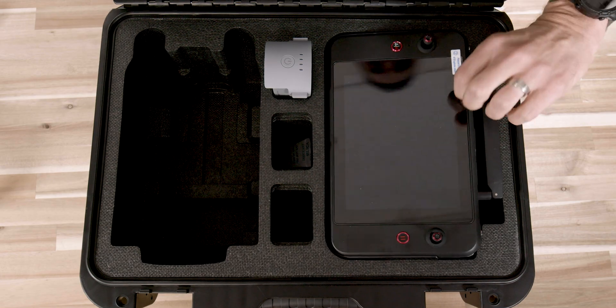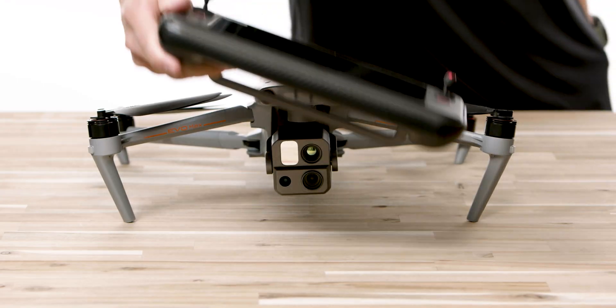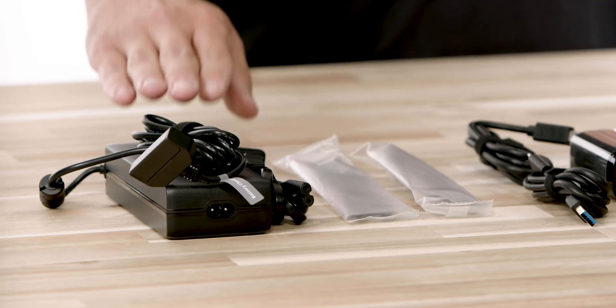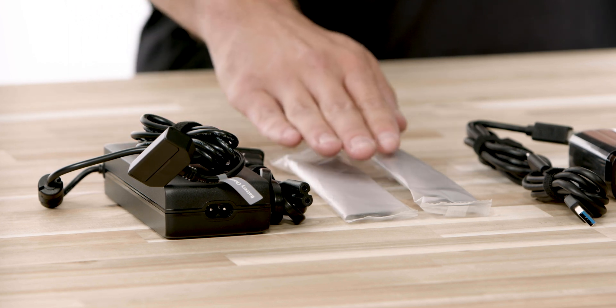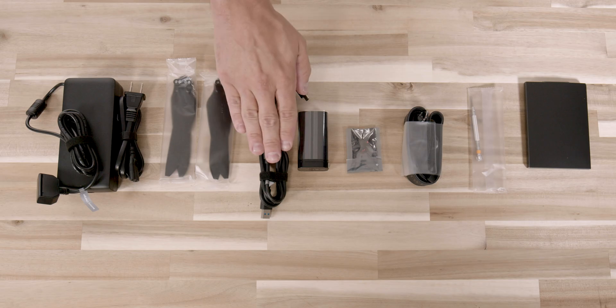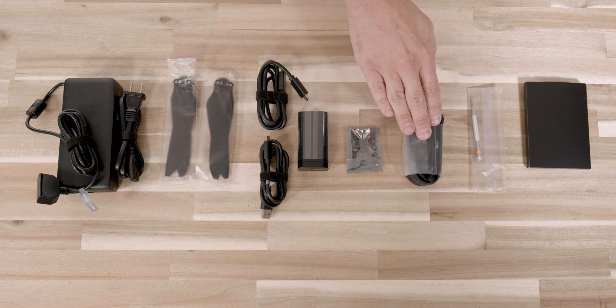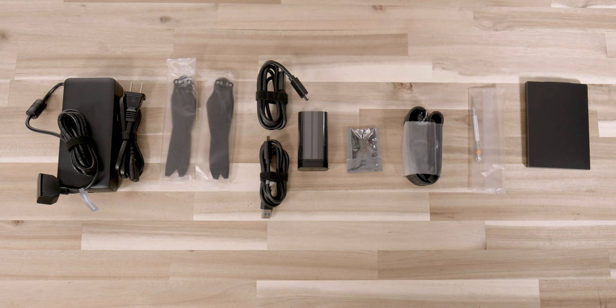Next to the drone we have the very sleek looking Autel Smart Controller V3. Underneath the remote we have a separate compartment which houses the charger for the drone battery as well as two spare propellers, cables for charging the remote, the power brick, spare joysticks, a remote controller lanyard, a tool kit, lens cleaning cloth, and a small instruction book.